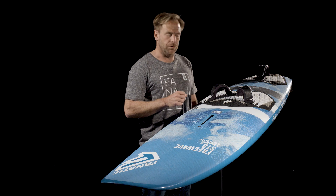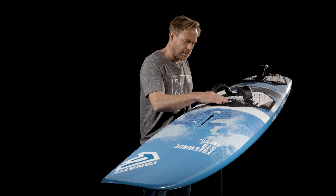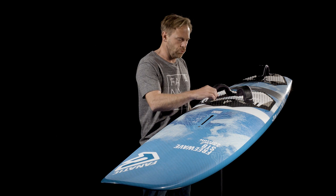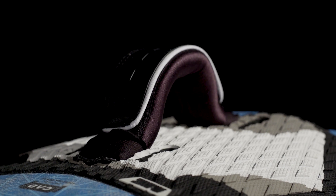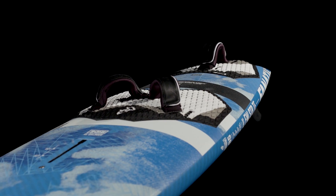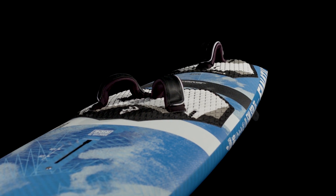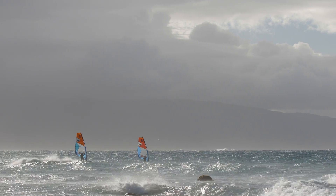The FreeWave STB comes with extremely comfortable foot straps and a dual density foot pad. There's a little bit of an elevation where we introduce the second layer of foam underneath where you stand, so you get a very comfortable shock-absorbing ride. As this is a very versatile board, we offer a variety of foot strap options: one set of further inlaid strap options, more wave-oriented, and a bit more performance-oriented strap options a bit further outboard.